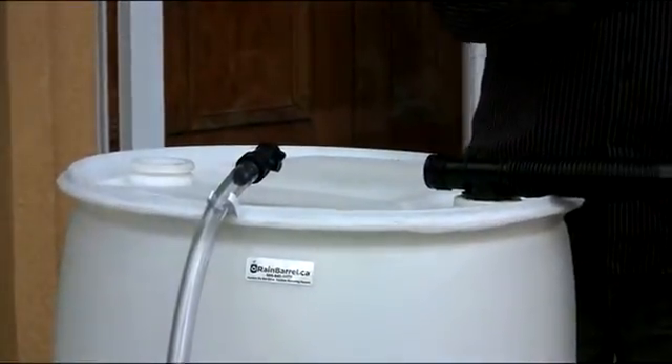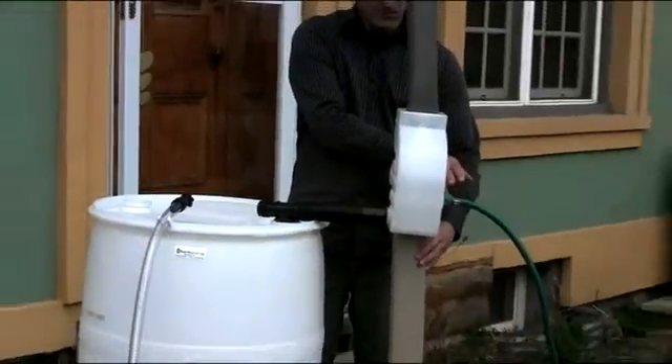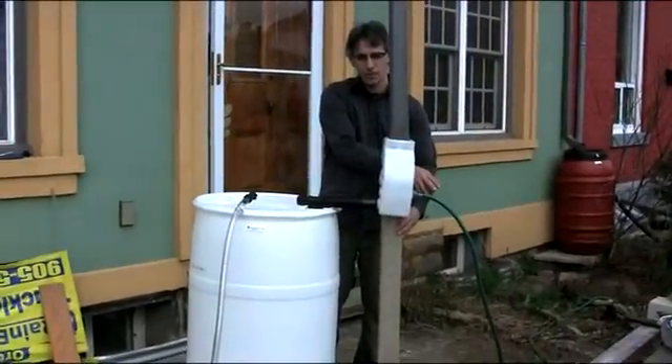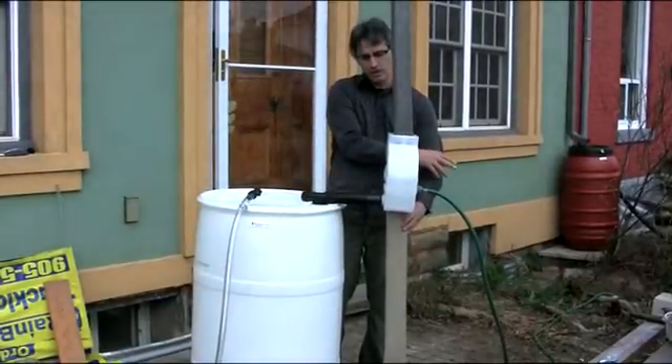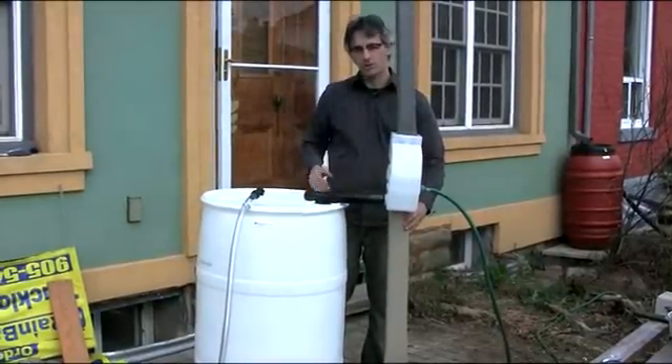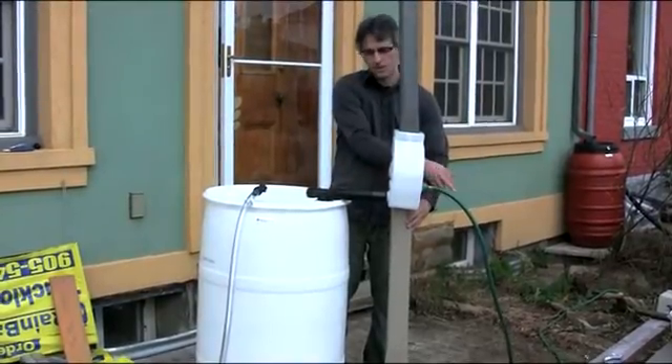On the other side, we're actually watering the garden at the same time that we're filling up the rain barrel. So the rain barrel will fill first, then we'll start watering the garden. And you can also fill a pool or a pond, or even hook up to a second rain barrel that way.